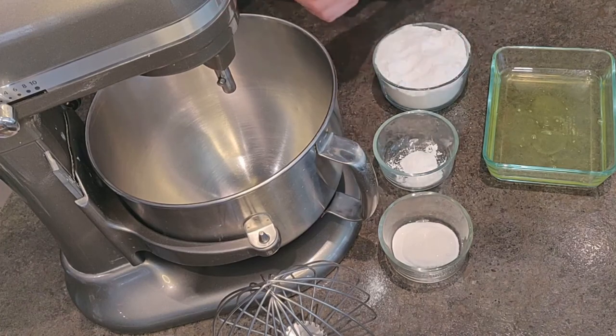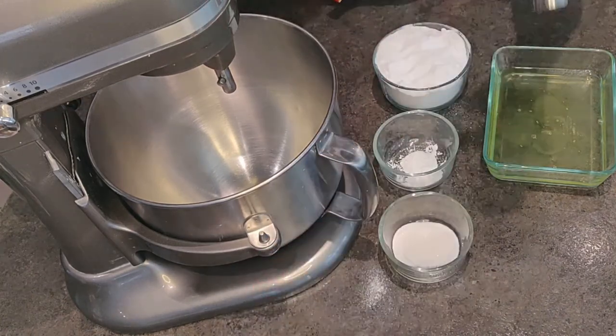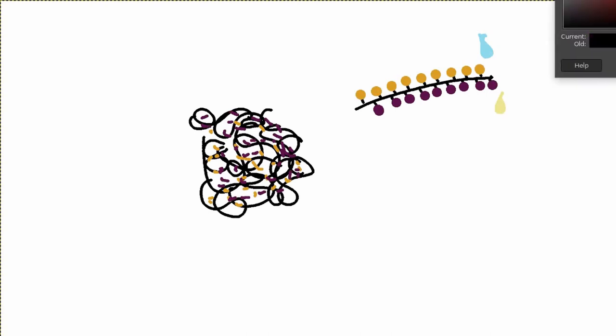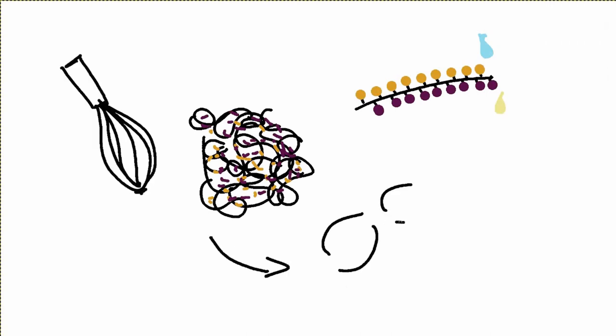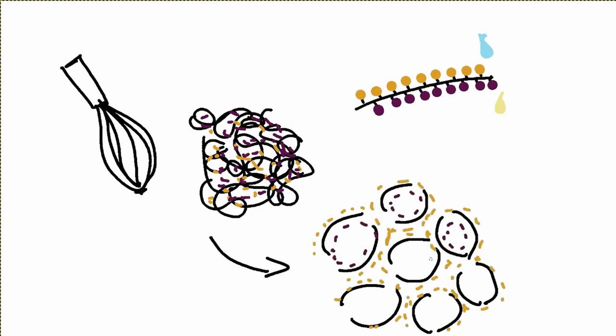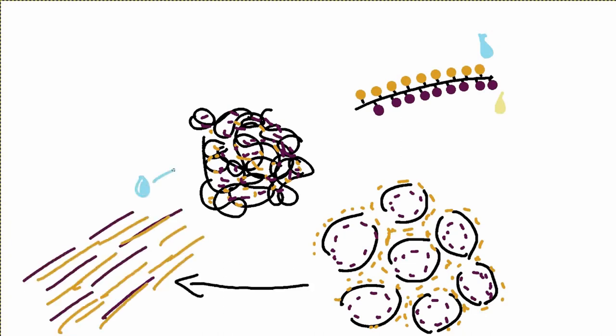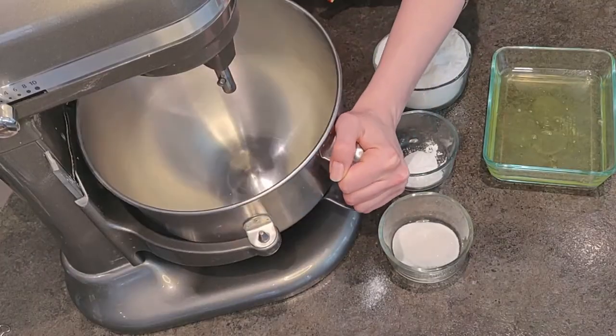We're going to whip up the egg whites, and here is our first big deviation from tradition. If you've read any pavlova recipe, you may have been put off by warnings to not overbeat the egg whites. We're going to do it. Egg whites are like 90% water, but the other 10% is almost entirely protein — in long twisted-up strands. Each protein has parts that are hydrophilic, or water loving, and hydrophobic, or water hating. When you whisk, the proteins unravel and the hydrophobic portions trap air. If you whip too much, they lose their ability to hold air and squeeze out the liquid.